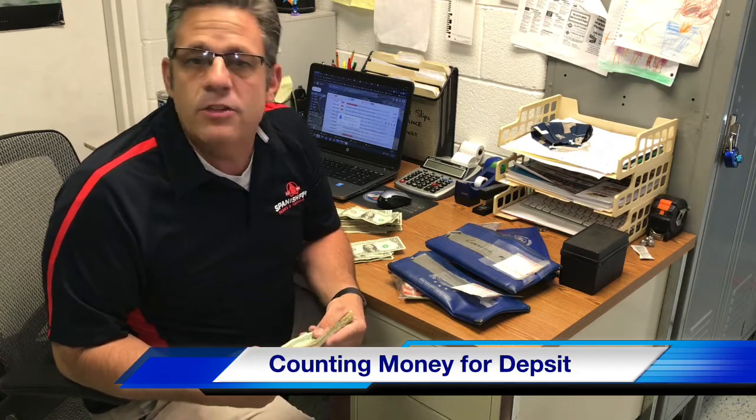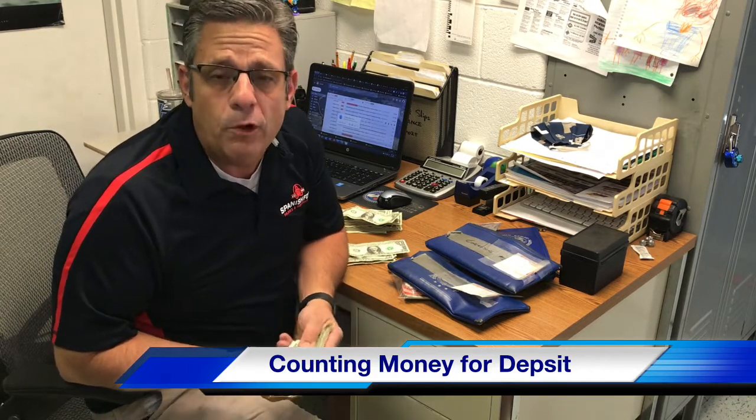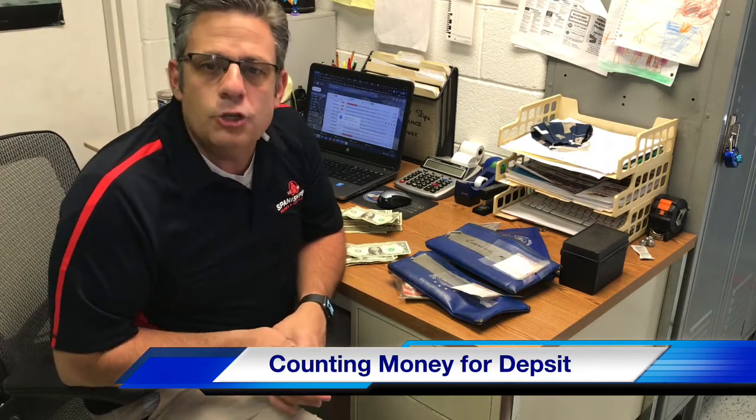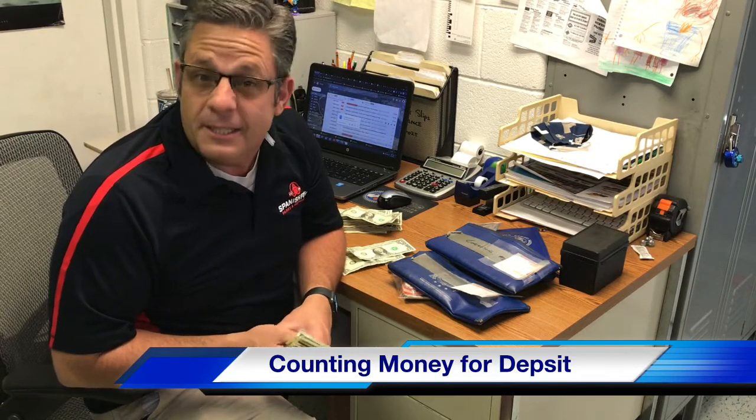Make sure to count out your startup money before you do the deposit, put it in the plastic bag as you found it, and then the rest is the main deposit. Hopefully this has been helpful for you as you count your money. Once again, this has been a training video for Spanish Horton Waterpark concession stands.